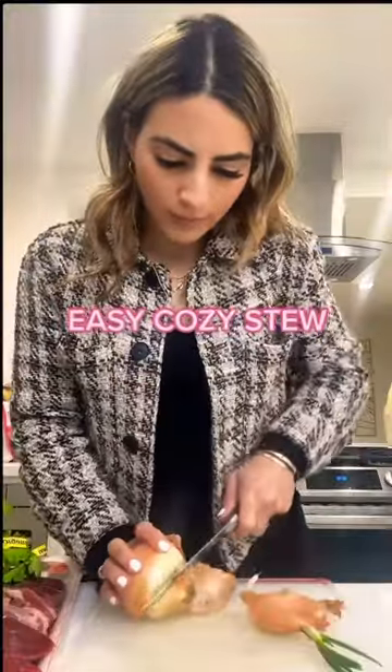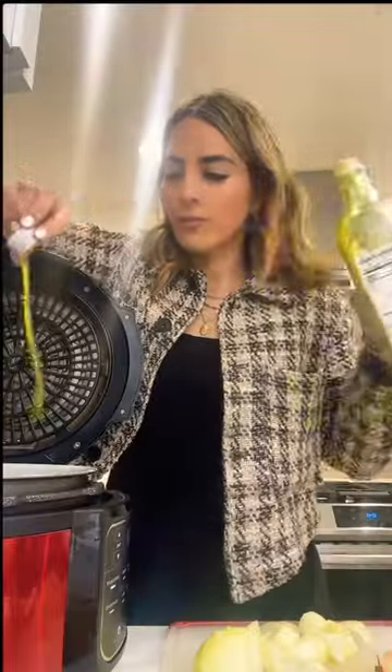Come with me to make a nice comforting easy stew because it won't stop raining in LA. I sauté two onions and a teaspoon of olive oil with a bunch of garlic, a box of mushrooms, and two carrots because the more veggies the better.